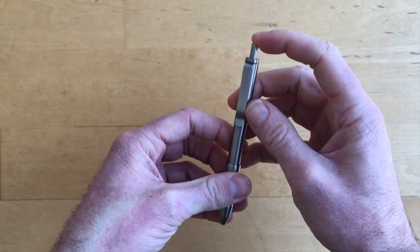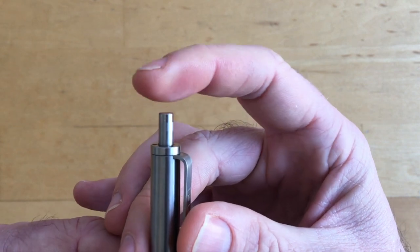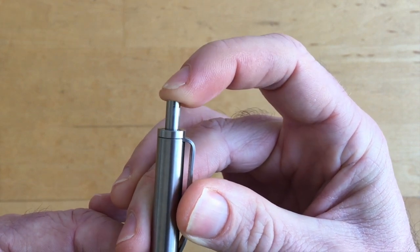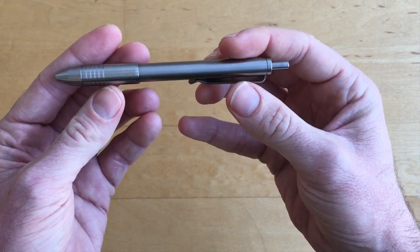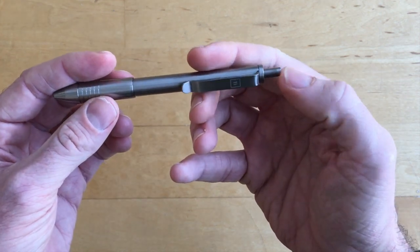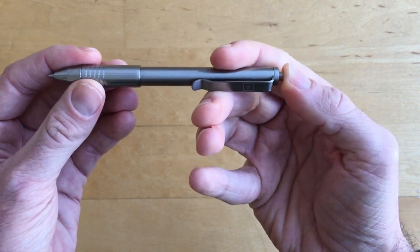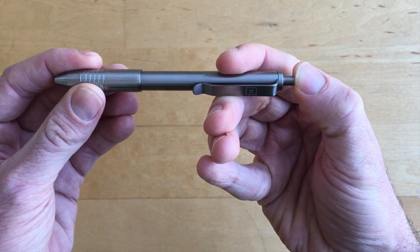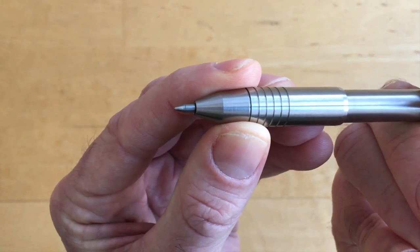My biggest complaint about the pen is the clicking motion. I'll click it a few times so you can hear. There's no clicking noise, which doesn't bother me — I'm not much of a fidgeter, not like Boris from GoldenEye constantly clicking his pen. But there is something satisfying about clicking a pen to confirm it's on. With this one there's a bit of a squeak, and it almost feels like metal right on metal — a resistance that feels like grinding, not a smooth action.